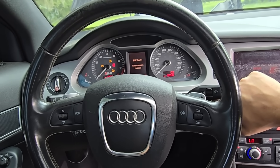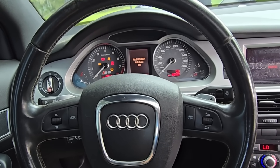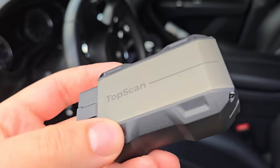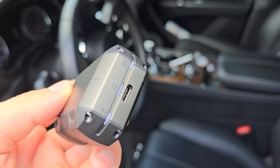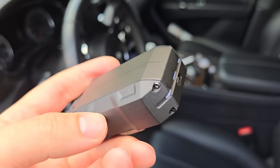All the tools we'll look at today will have Amazon and other links down in the description. Up first is our least expensive tool of the bunch, it's called TopScan and it clocks in right around sixty dollars. When most people ask me what sort of scan tool they should get for their car, nine times out of ten I'm recommending this because of its capability at its price point.